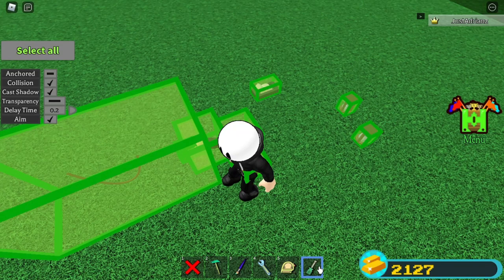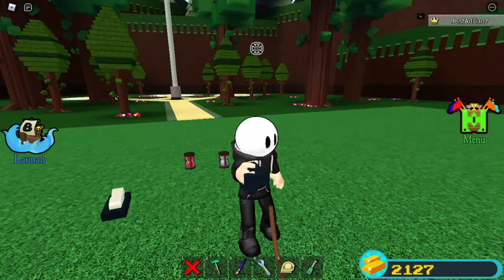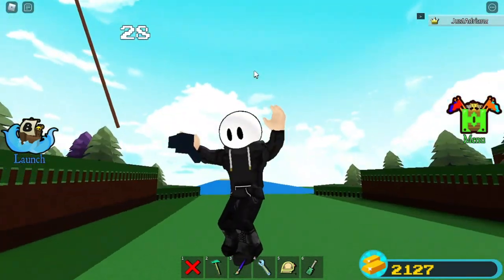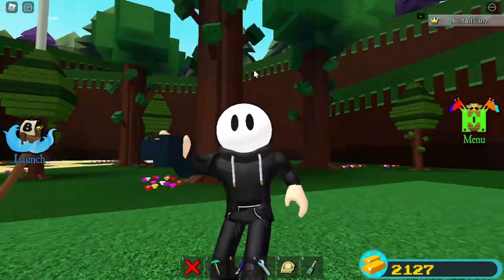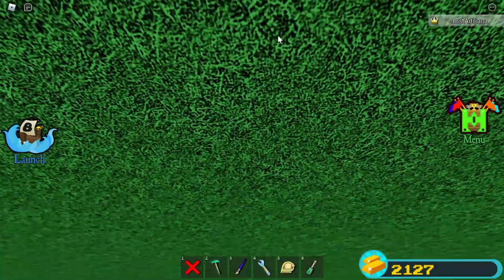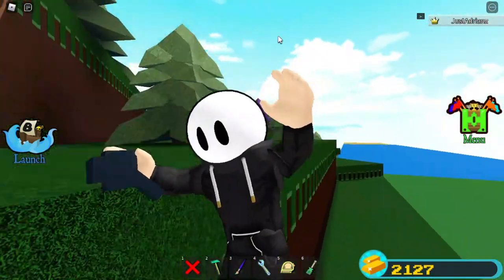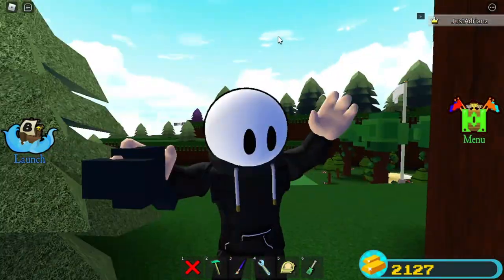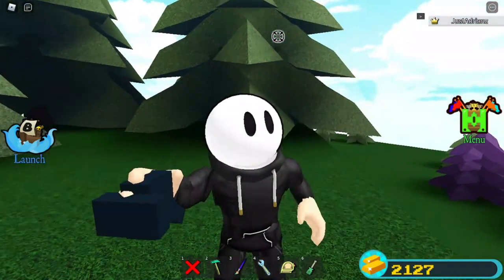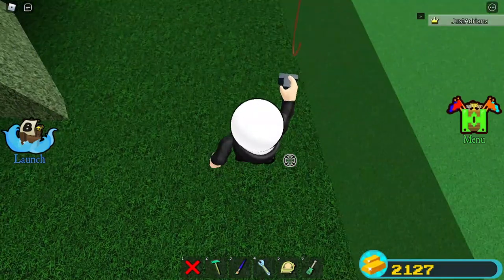From there, just click this and point at where you want to go — and you have a working grappling hook! Look at that! Very simple, clean grappling hook. Please drop a like and subscribe and you will get a free grappling hook in the mail — totally not a lie!